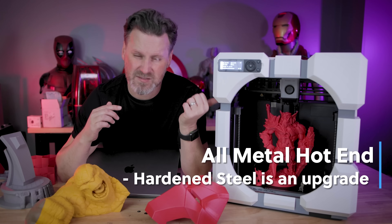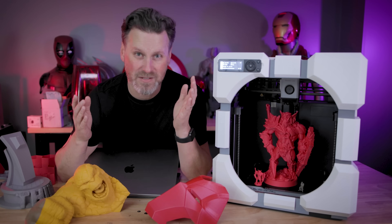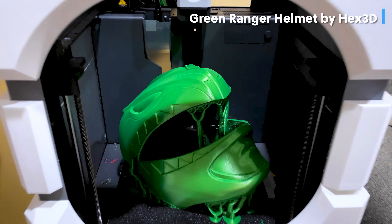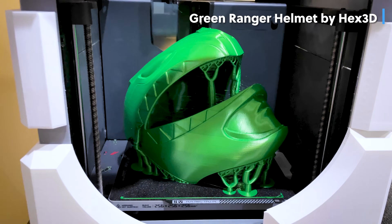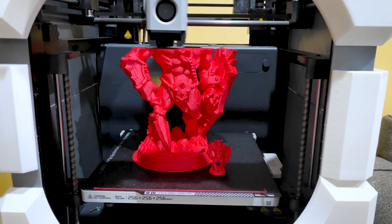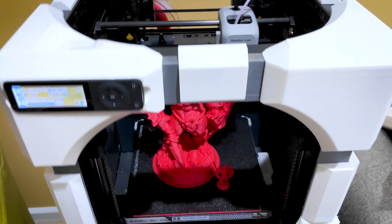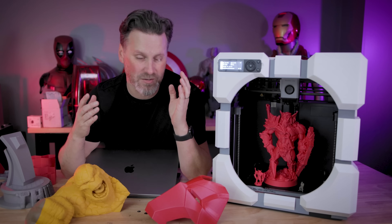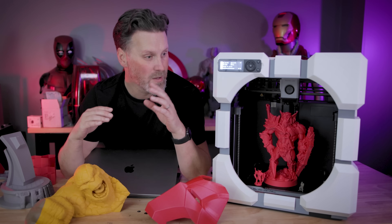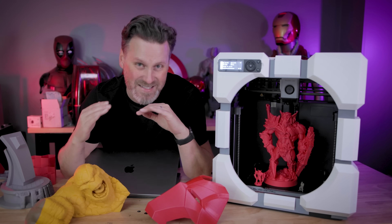The P1P is also sporting the direct drive extruder. I believe this has an all-hardened steel nozzle compared to the other one on the X1. This is basically designed for exactly what I like printing — 90% of the time I'm printing with PLA, or occasionally with TPU or PETG. That's exactly what the P1P was set up to be used for. If you want to print with things like ABS or more complex materials that need a full enclosure, you're probably better off going with the X1.